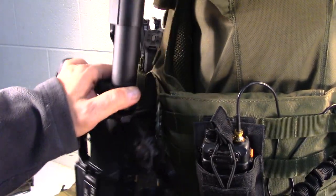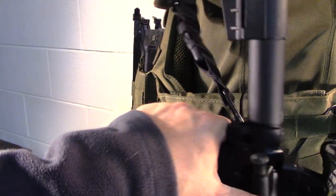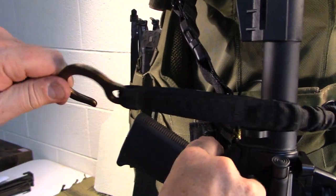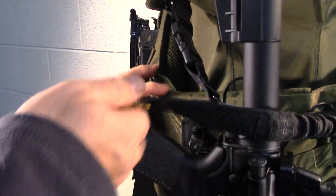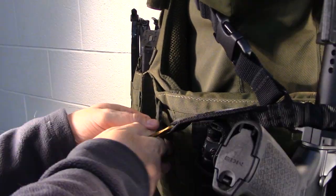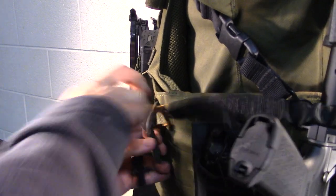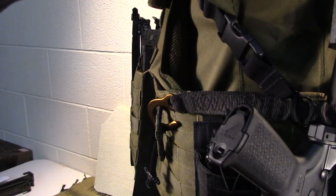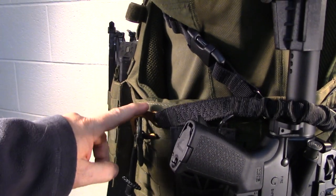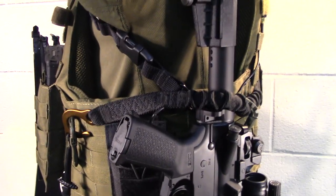Here's how it works: you're wearing the firearm, you sling it off to the side, then take your retention strap and pull it around — it's easier on your body than on this tactical dummy. You bring it around and simply hook it right there, and now it's slung off to the side with the retention strap holding everything in place.